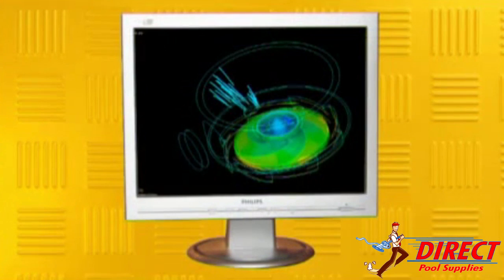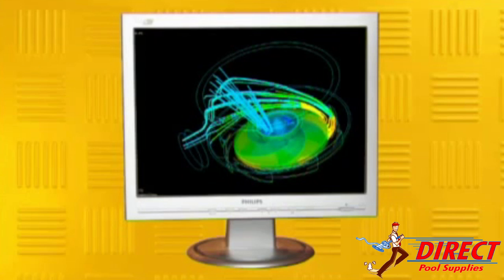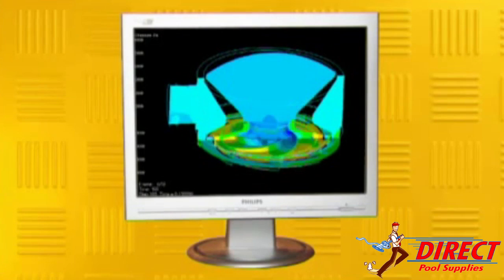SilenSor is designed using the latest computational fluid dynamics to move water efficiently. The water passages inside the pump have been refined to such an extent that SilenSor is up to 15% more efficient than most standard pool pumps now available.